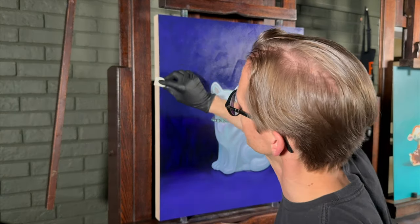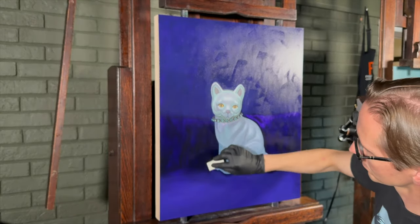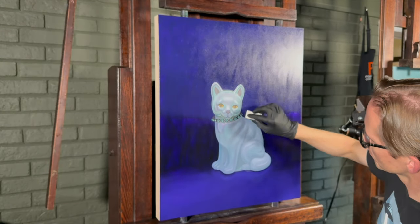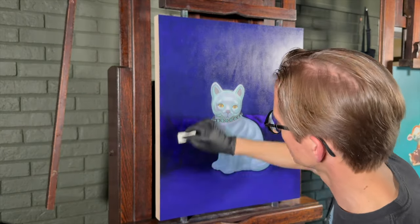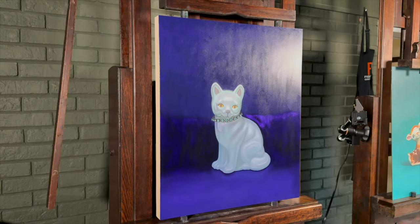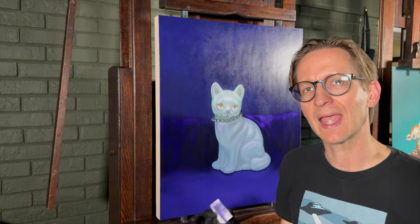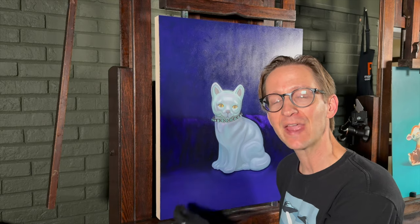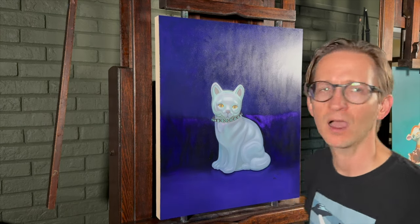Now that I've let the oil sit on the surface and soak in, it's time to remove as much as possible before beginning to work into the painting. I just went over the surface of the painting with a new makeup sponge to remove any excess oil that was still on the surface, and I feel like I have a really good even shiny coat of very thin oil. It's time for me to apply what will be the final coat of paint in the background of this painting, and I feel confident to adjust my values and color to finish this.